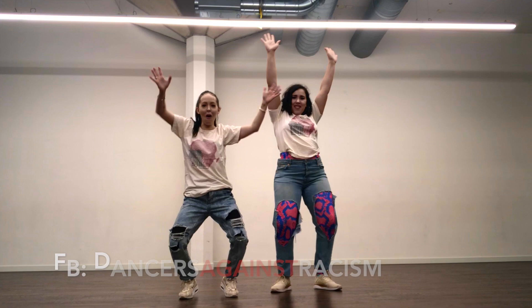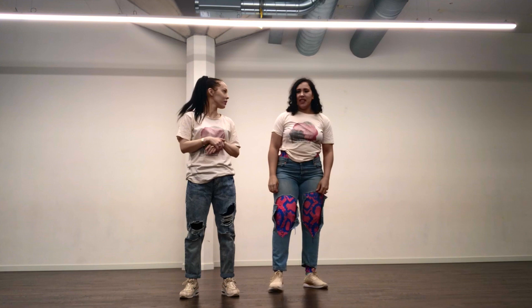Hi guys! It's time for tutorials! We are Galapro, Sara, Amelis, and the step.